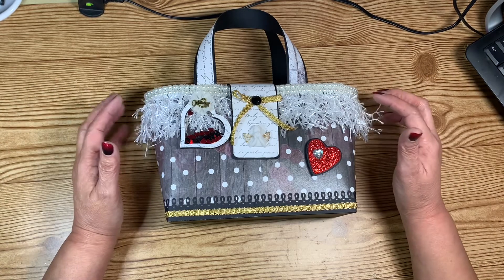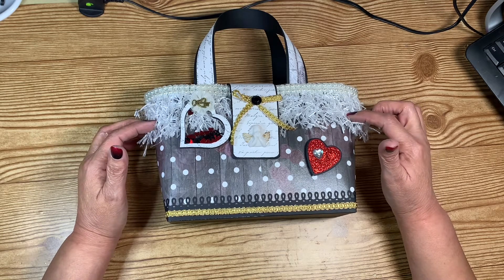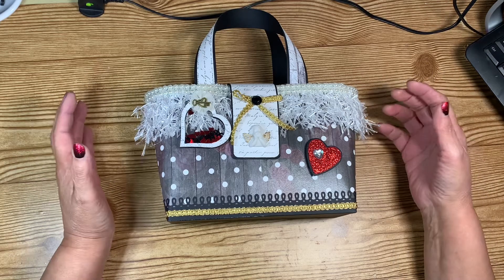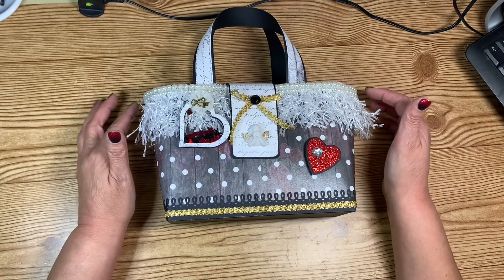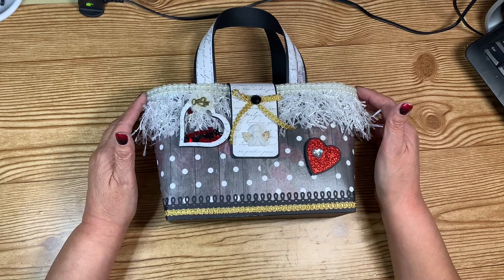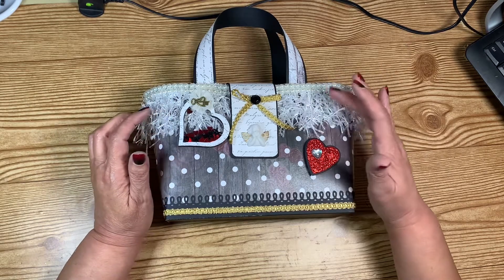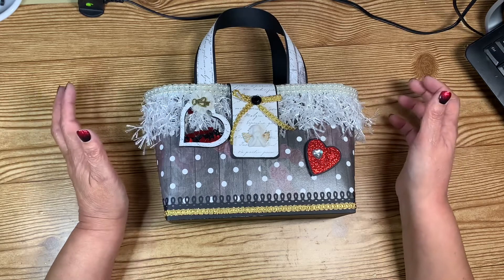When I got my swap back from Lisa, she sent this trim, and when I saw it, the very first thing I thought of was putting it on the top edge of a purse or handbag. I love the way it looks. Lisa, if you're watching, thank you so much — I just love this trim, it is so much fun.